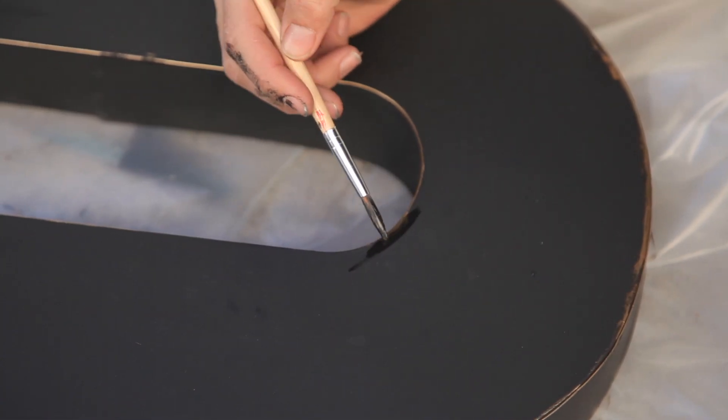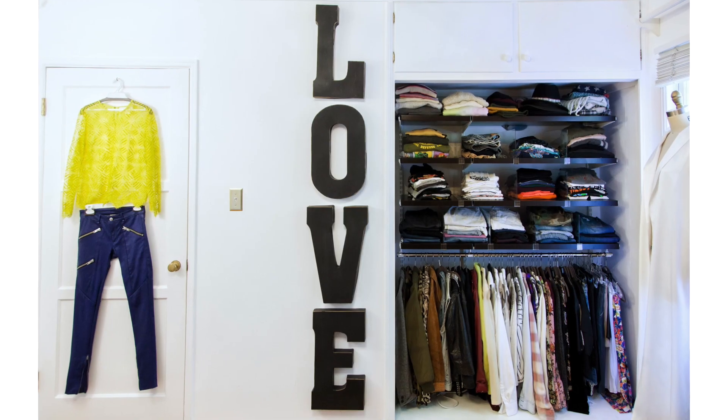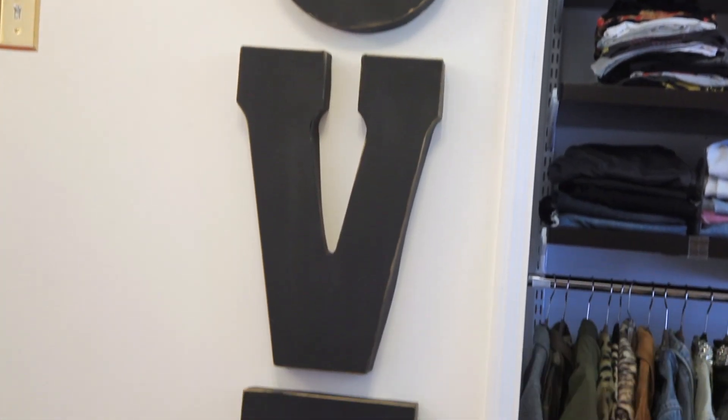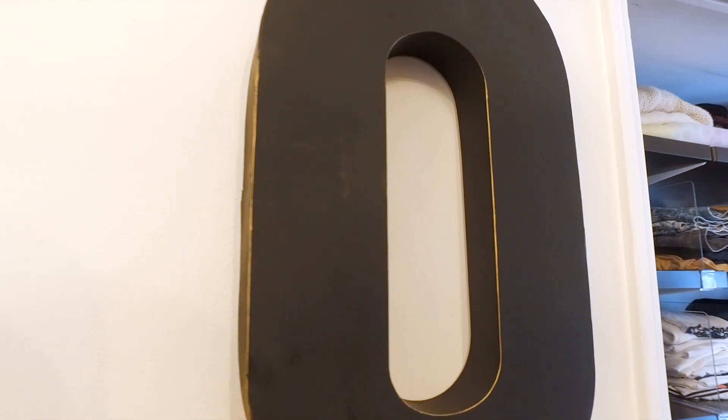I wanted a little bit of gold edging, so I took a flat brush, dipped it in the gold spray paint, and just edged out all my letters. Really take your time doing this, but if you make a mistake it's no problem — you can go back in with a paintbrush or even spray paint back over it. I'm really obsessed with the way it looked. It has this really soft, beautiful detail, and the gold etching really made a huge difference on the wall.